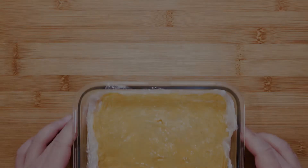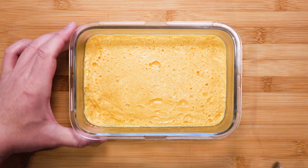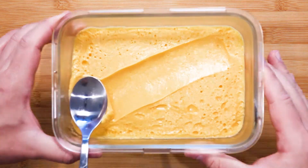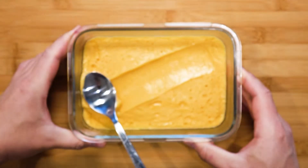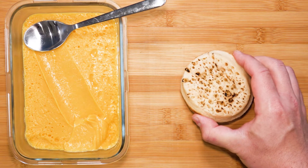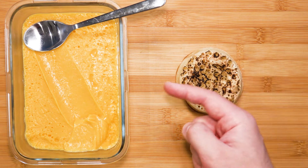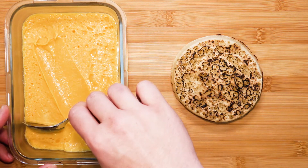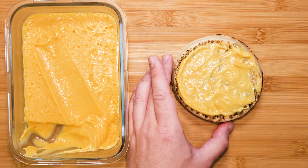The next day. Just look at that — such a nice spreadable consistency. It looks so unbelievably creamy. In order to enjoy this, I will go ahead and toast a crumpet. I want to really enjoy this curd; this size is just unacceptable — I want it bigger. That's more like it. Spread a generous amount, and I mean a generous amount, onto whatever you like — in this case, a large crumpet.